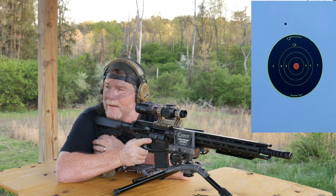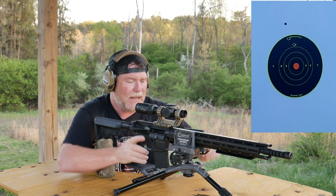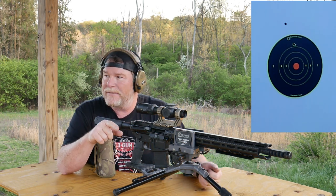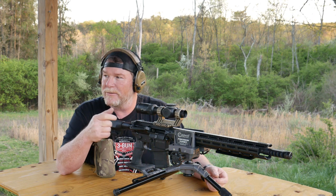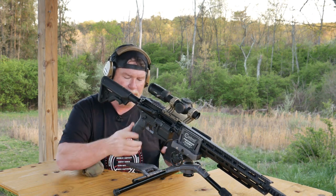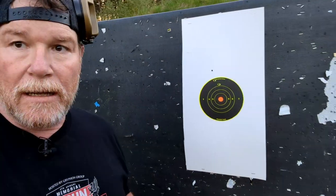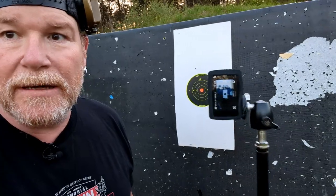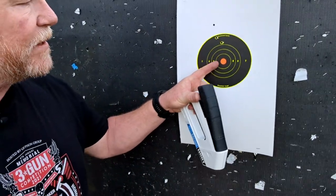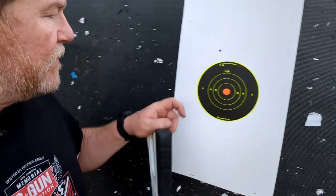I'm pretty sure I hit my camera. No, you didn't. Oh no. Wait a minute. All right, just for shits and giggles everybody — the camera did survive. We're good on the center line, just a little bit. I think we could go maybe one click to the right and we're going to bring it down center line.